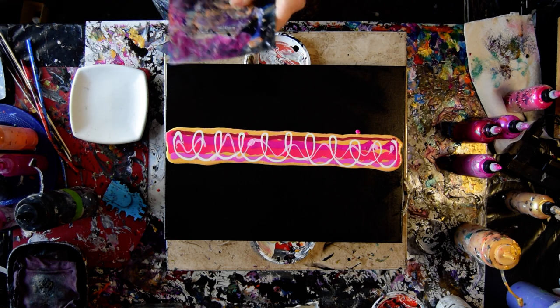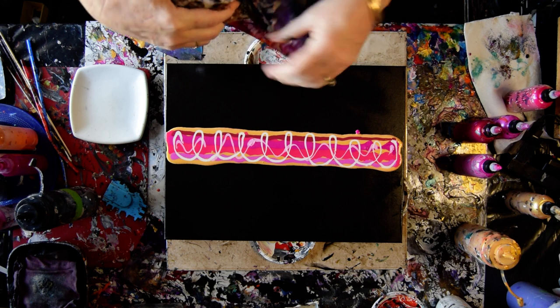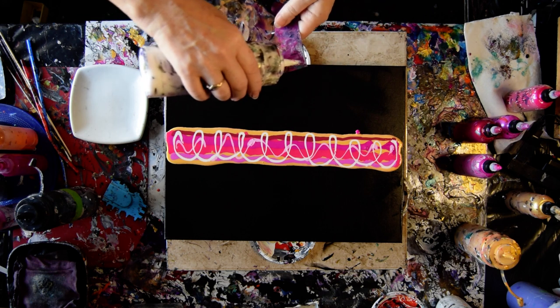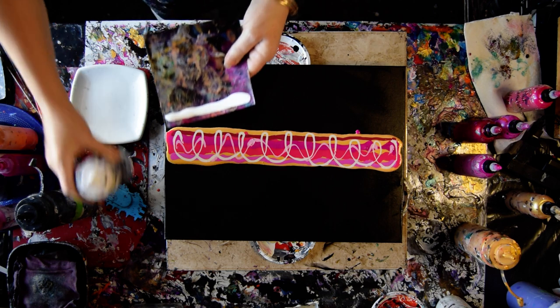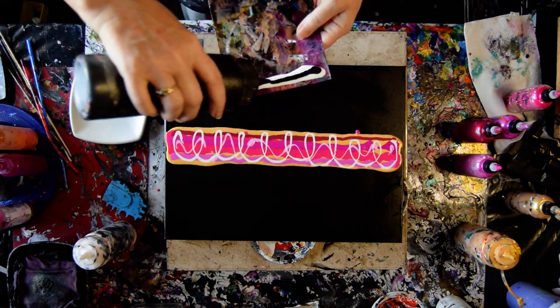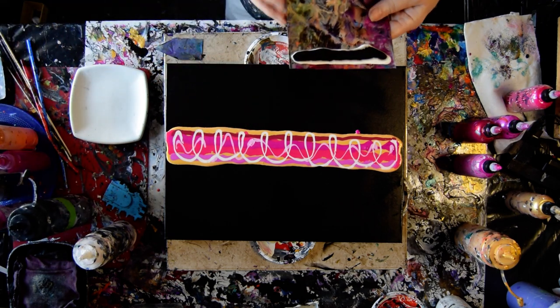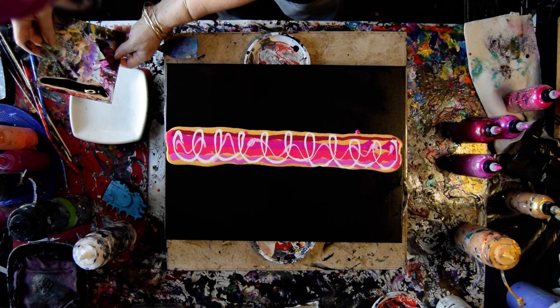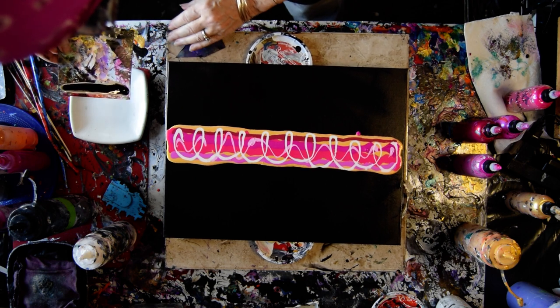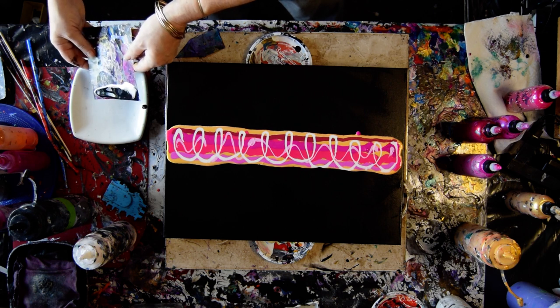I'm going to give that a bit of a shake, make sure I don't have too many lumps — no lumps is always a good idea. I'm going to use the black and the white. I'll let my drips go off to the edge in a dish. That way, if I need some more, it's right there for me.